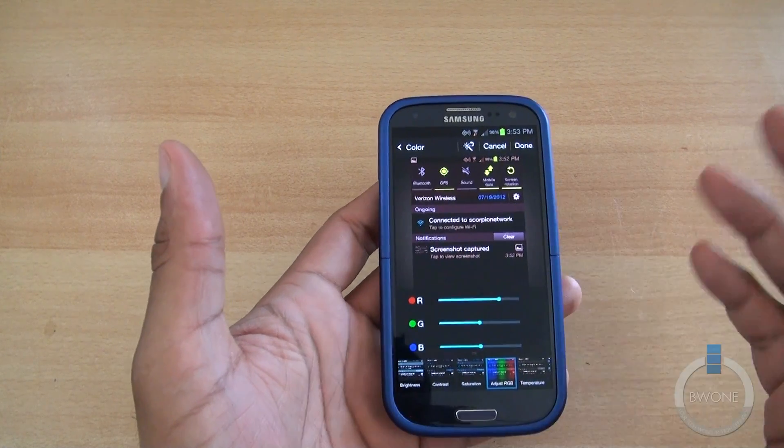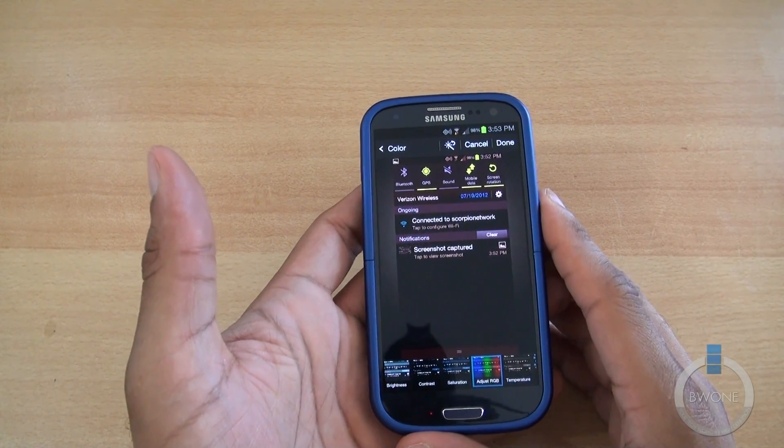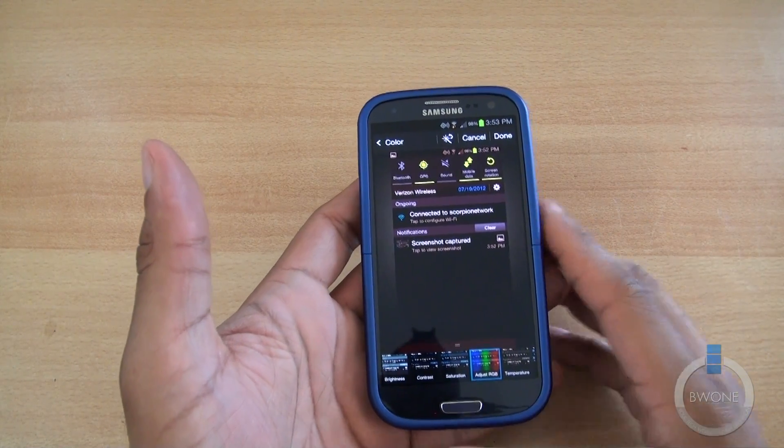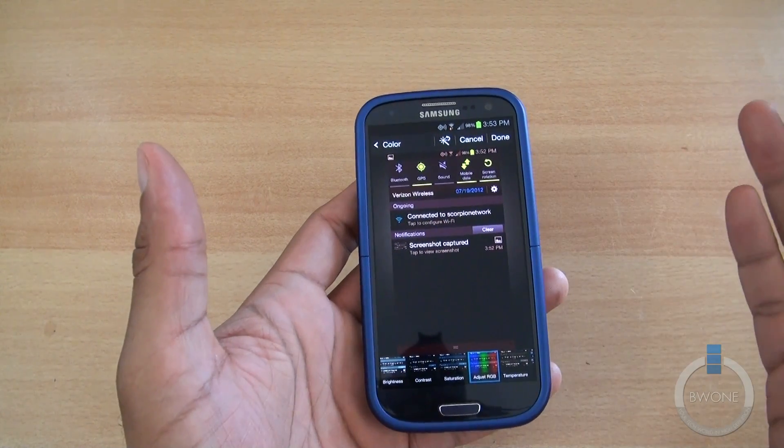So that's how to take a screenshot with the Samsung Galaxy S3. Be sure to get more information about the Samsung Galaxy S3 — subscribe to our YouTube page, follow us on Twitter, and become a Facebook fan.